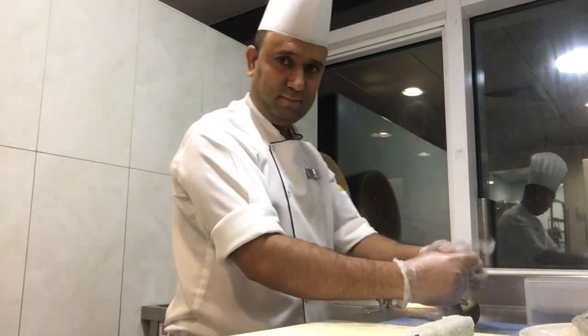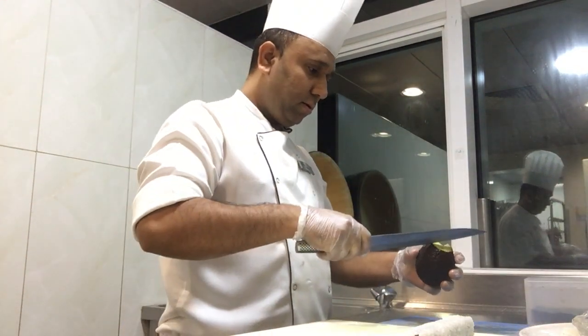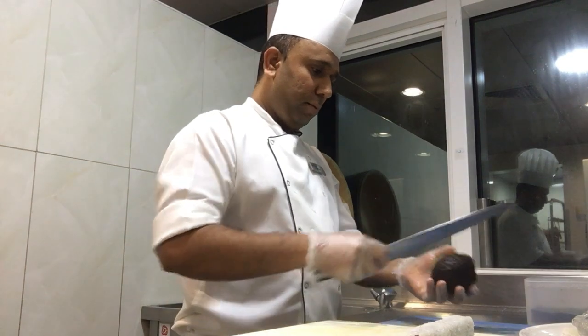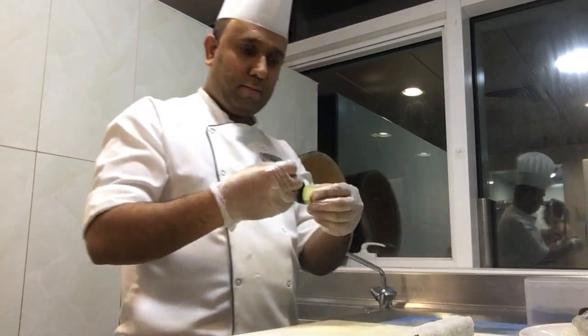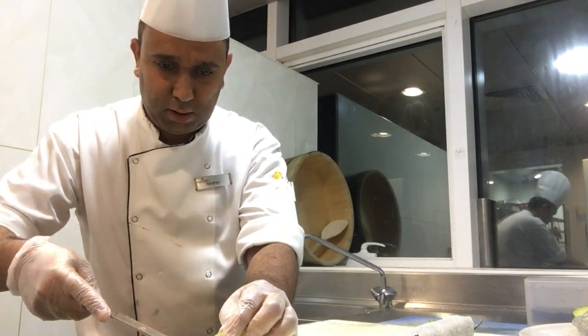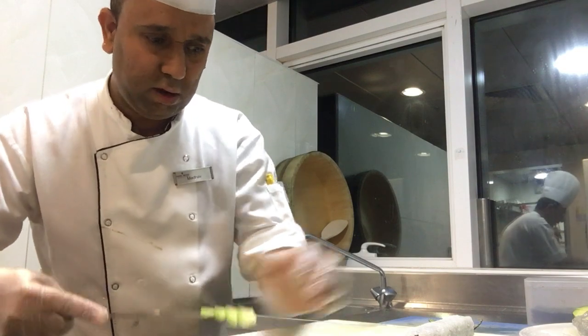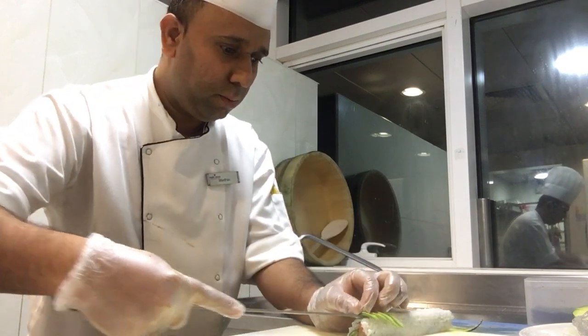I'm going to put it here. I'm going to put the rice on the ground. I'm going to put it right here.